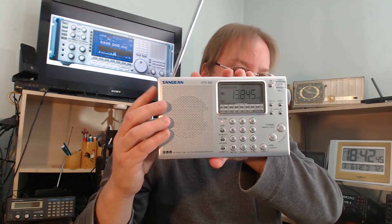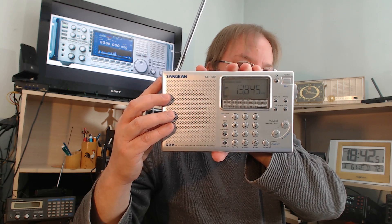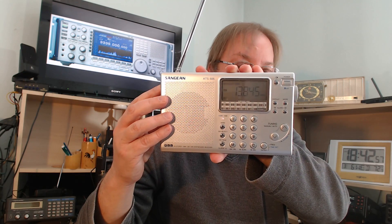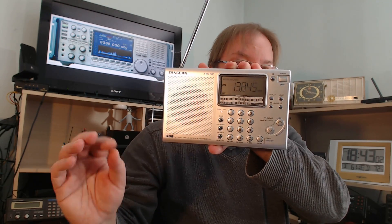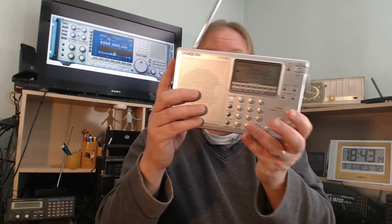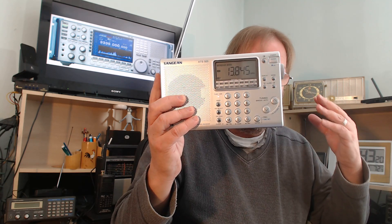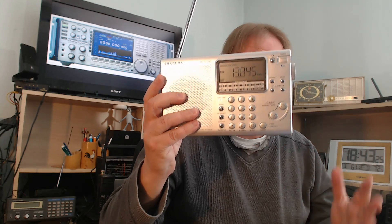Notice that when I turn the BFO knob, the tone changes. What you want to do is use one of those known signals and turn the BFO until you hear no beat at all — that's pretty much where you're centered on your receiver. Now you know you're at zero beat, and if you try to tune a single sideband signal, you'll be roughly centered and able to tune amateur signals by moving upward or downward depending on your receiver.